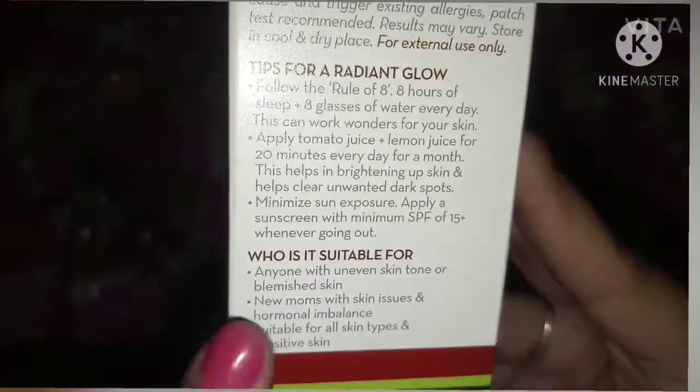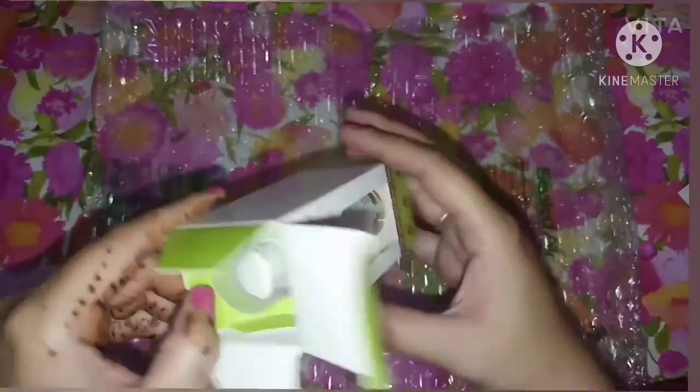There will be directions for use and tips for glow on the packaging. It is suitable for those with uneven skin tone or blemished skin, including new moms who have skin issues or sensitive skin.